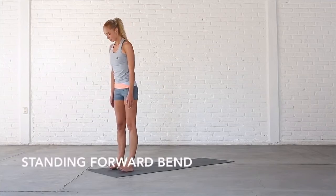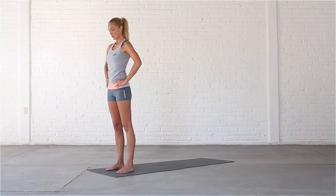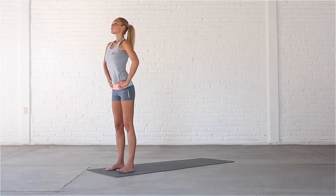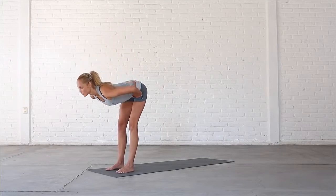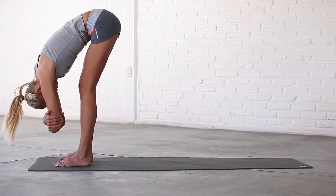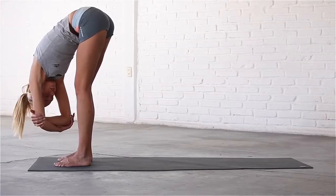Check that your toes point straight ahead. Bring your hands to your hips and take a deep breath in as you feel your spine lengthen. Exhale, soften your knees, draw your abs in and fold forward from the hip joints with a flat back. Cross your arms, hold onto your elbows and relax in ragdoll. Sway gently from side to side to create some space in the pelvis.